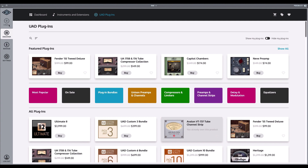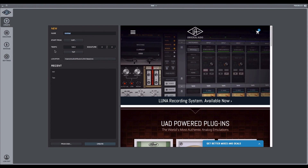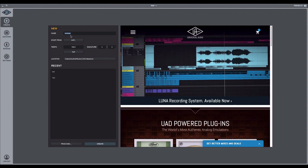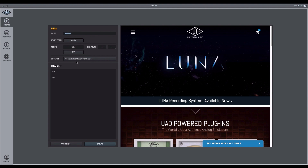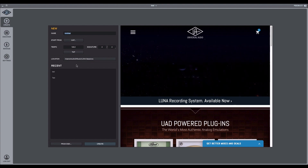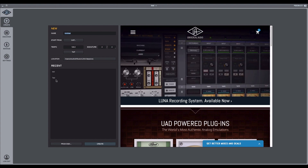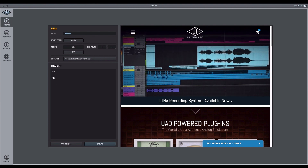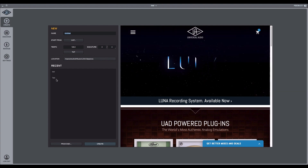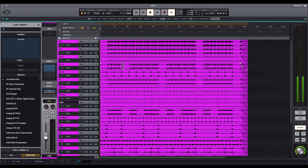Up here in the top left, the Create button is where you create your songs — you can set the title, location, time signature, and tempo, just like a lot of different programs. Right here are your recent sessions, and if you hit this button at the top it takes you back to your session. That's pretty good.